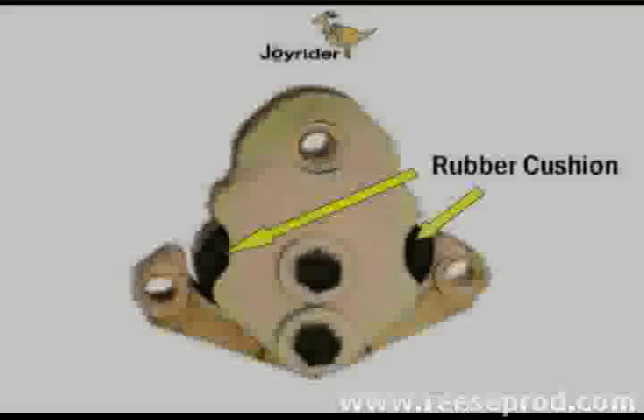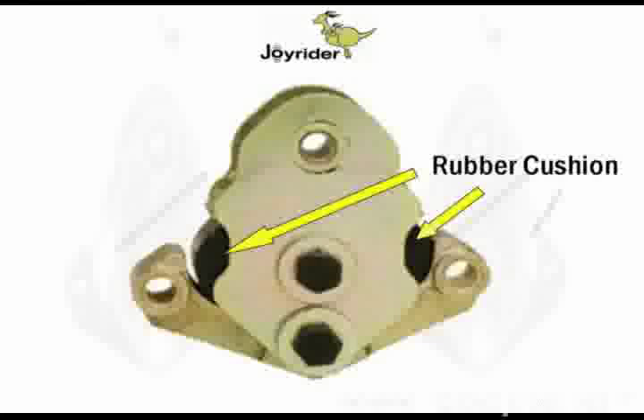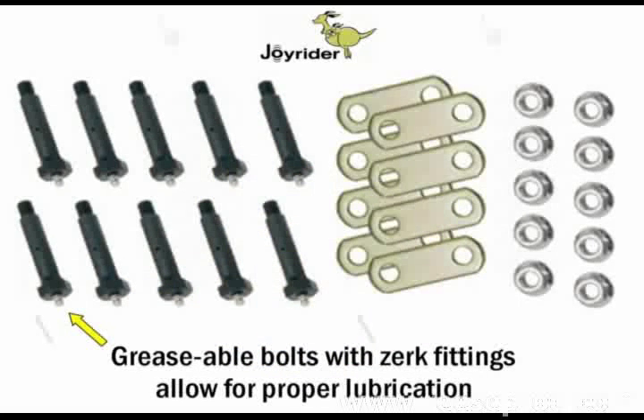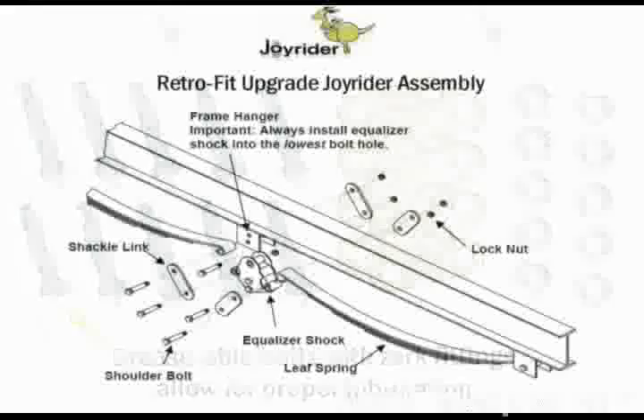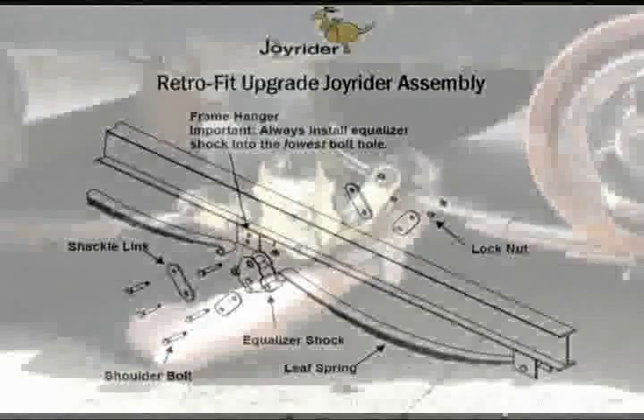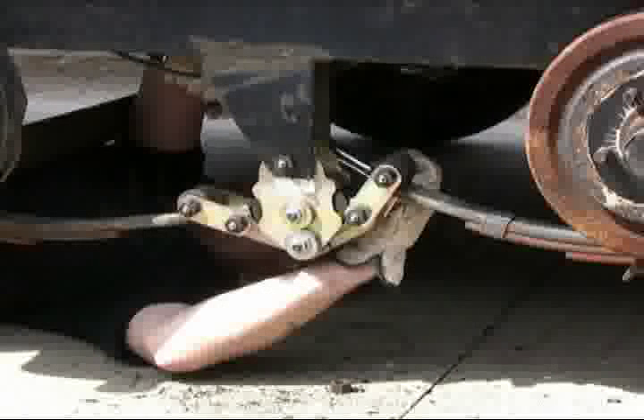By installing the Joyrider with its rubber cushioning system and the zinc wet bolts, you'll eliminate all those issues and at the same time significantly improve the trailer's ride. The Joyrider is an easy retrofit replacement upgrade for your trailer equalizer. It will provide many years of great service.